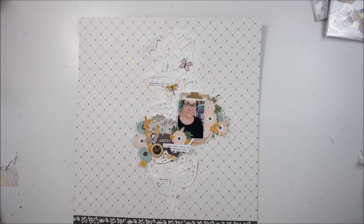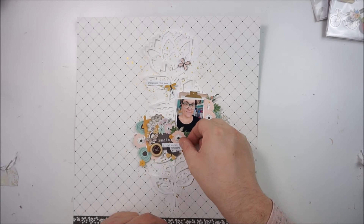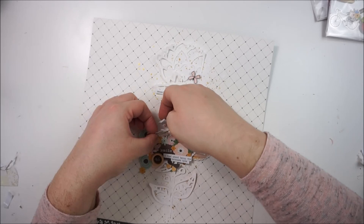That's pretty much it. I'll just pop some foam tape underneath the word stickers and that's it. You will get a close-up and some final pictures at the end.